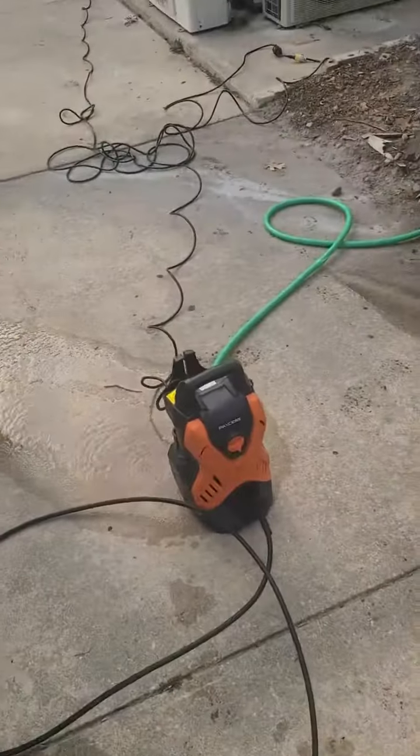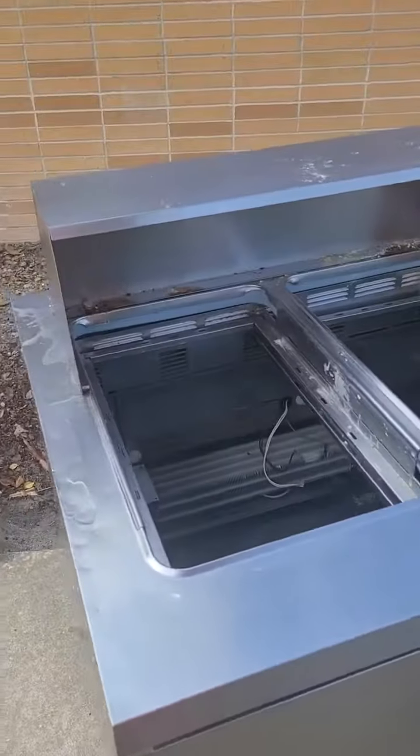Yucky yucky. I'm out here pressure washing it — let's see what it looks like when I'm done. Nasty spots down.